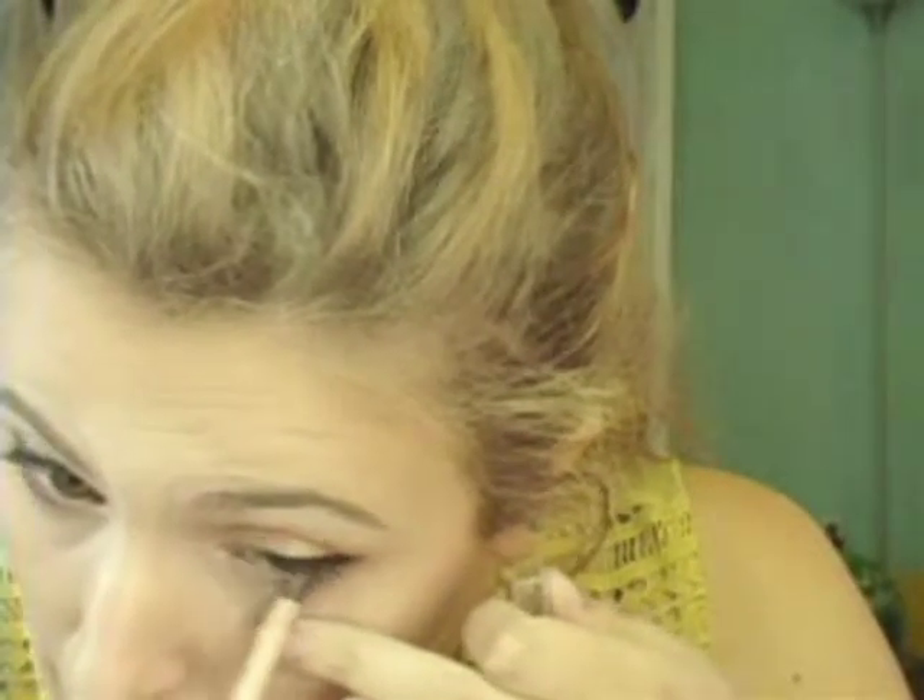Going back in once I got that to my desired shape — I like to do some socket work after I do my eyeliner because it shows me where my shape has ended up and where I need to add more. Iggy was wearing a white liner on her waterline, but I can't find mine, so I'm using Rimmel Scandaleyes in Nude. It actually looks more natural, which is nice — just doing a nude liner in there.